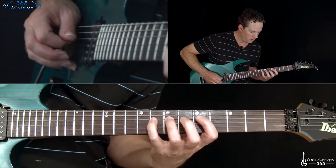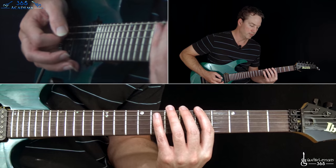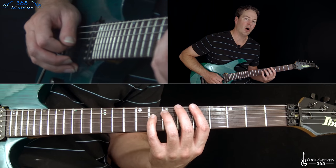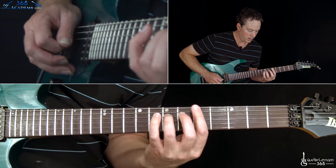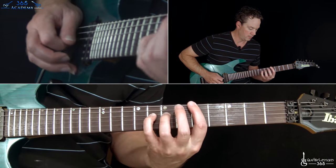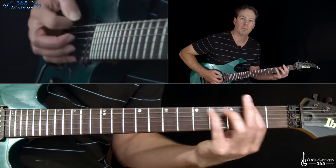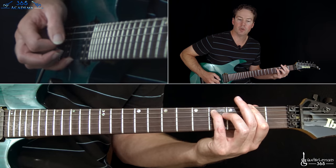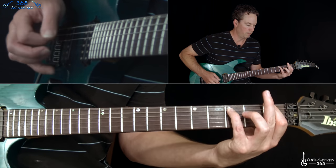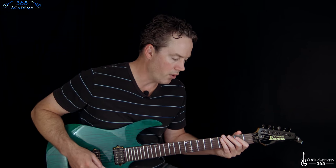Then we end it: pick the fifth fret on the low E string, then seven on the A, then eight on the D. Then you play seven, hammer to eight, pull back on seven, pull off to five. Then jump back down to the third fret power chord off the low E string - two and then one, same ending. That ends the riff and gets us to the verse.